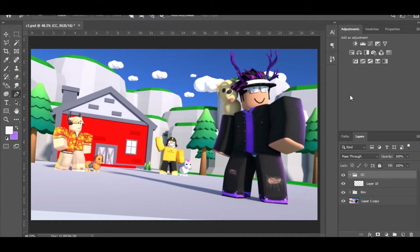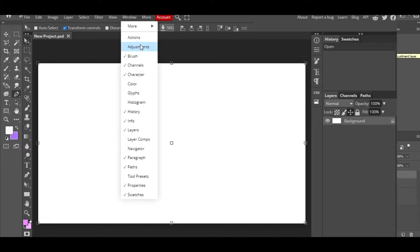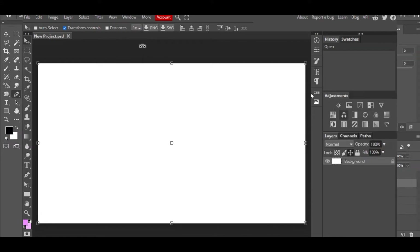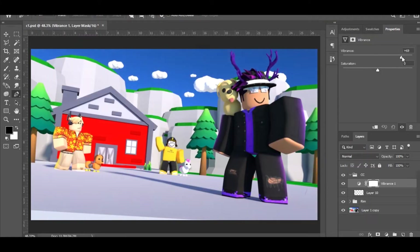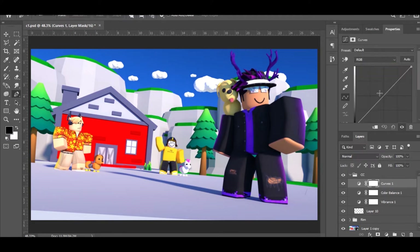I'm going to name this group CC. For people who use Photopia, here's a quick way to add adjustments. First thing I always add is Vibrance — bring up the vibrance and you're already starting to get this cartoony, happy feeling. Next I add Color Balance and play around with it — I'll do a blue with a pinkish tone. I lower the opacity a bit on that.